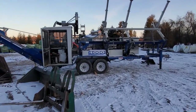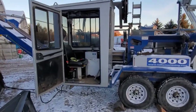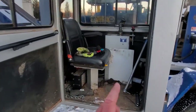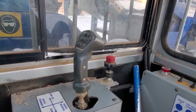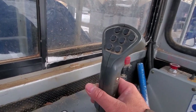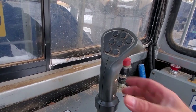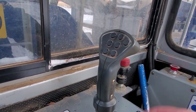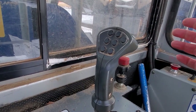Don't mind the mess in here, because when we ran it last time it was soft out and it got a little bit messy. But — single joystick. There you go. Forward, reverse, left, right, front, back — that's just straight hydraulic, and then this is electric over hydraulic.